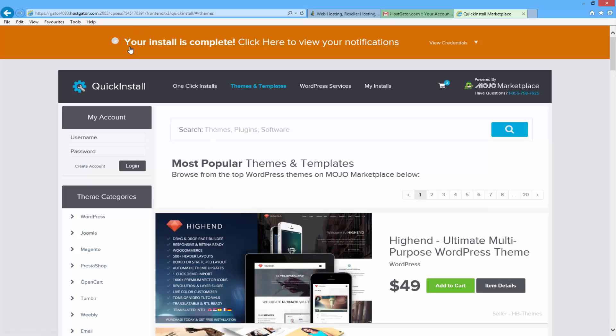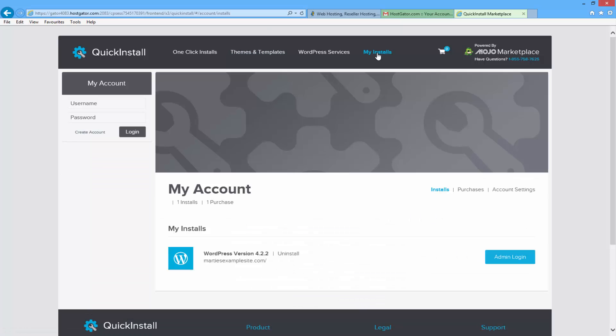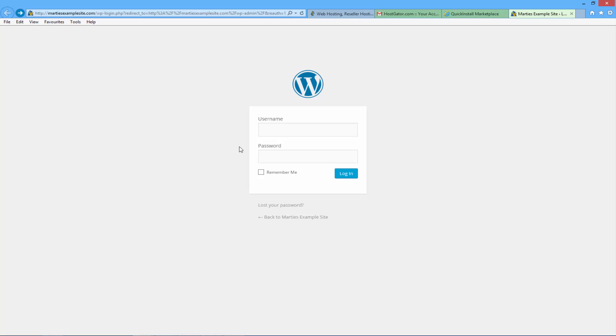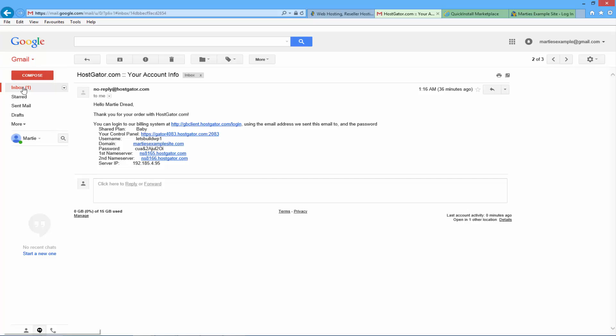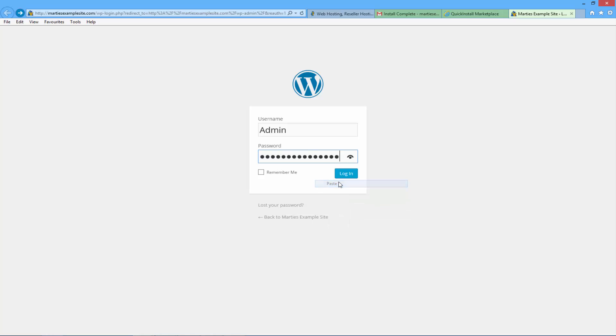Once it's installed you'll see at the top it says 'Your install is complete — click here to view your notifications'. Just click on that bar. Then on the right hand side click where it says 'My Installs'. Here you'll see your domain name and admin login — just click where it says 'admin login'. That's going to bring you to your new WordPress install's login screen where you type in your username and password. The username is what you just set up — I used 'admin'. For your password, go back to your email inbox and you should have a new email called 'Install Complete'. Click in there and it will show your username and password. Just highlight your password, right click, copy, then go back to the login screen, paste it in and click login.